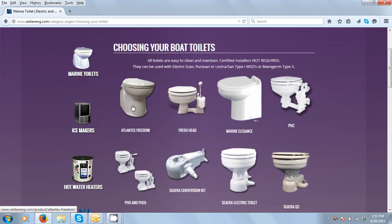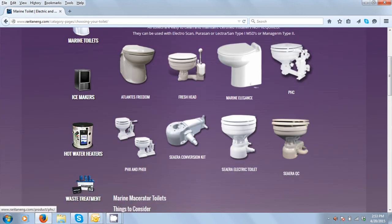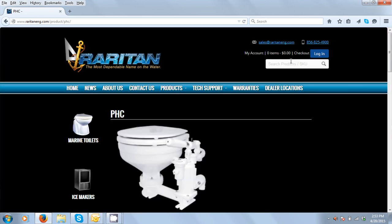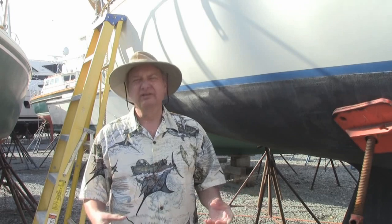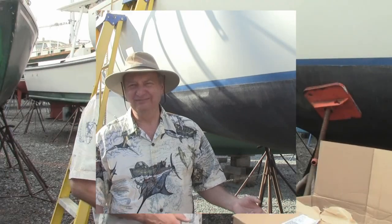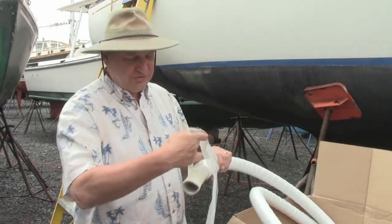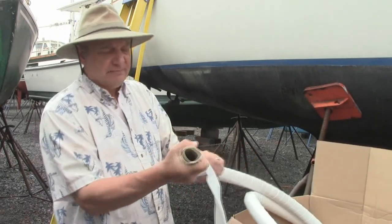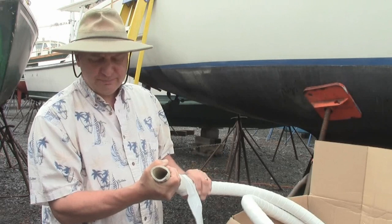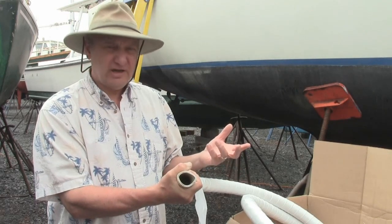They've got all the accessories that go with it — the flex hose with odor shield, crush resistant. There are a number of other products they have too, like ice makers. Anyway, I got the compact toilet with the compact base and the sanitation hose — that's going to be my project for the day. They also have the Santa flex hose, which is nice and flexible, reinforced, odor resistant, collapse resistant — I think it's rated at 100 psi.